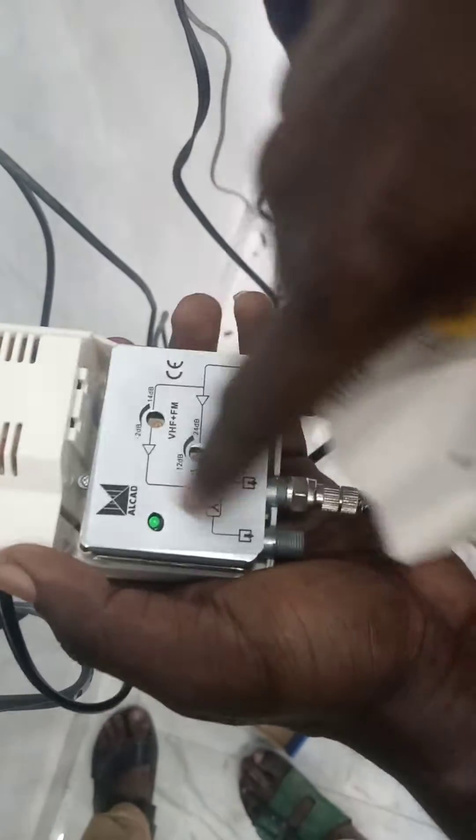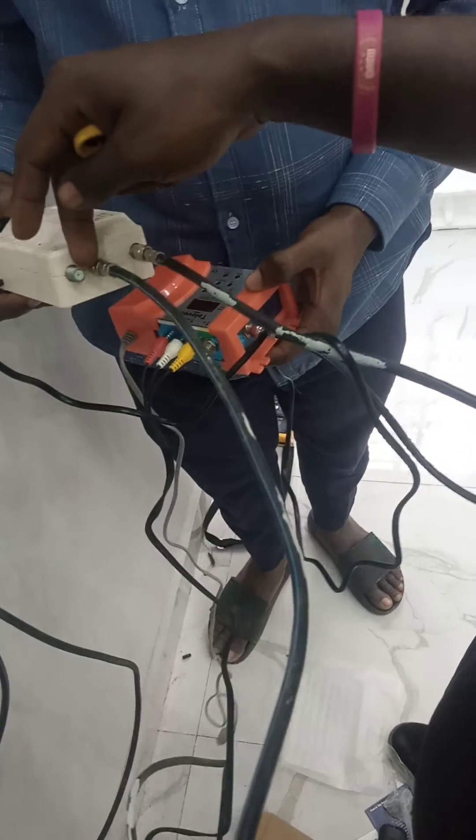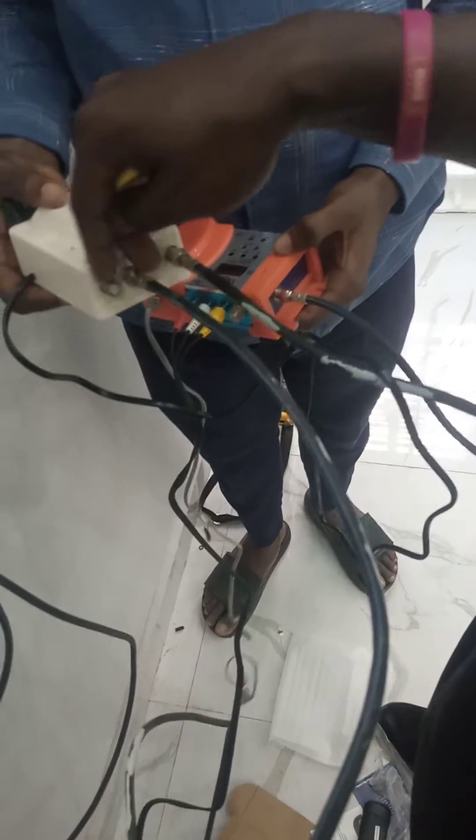So the in here we now amplify the RF signal based on any frequency that has been set on this side. It's now go to out — these are the two outputs, so anyone on one of it, and if you have multiple rooms you can use the two together.